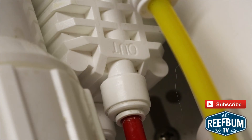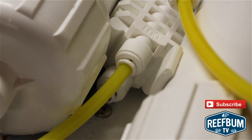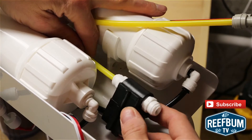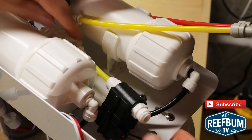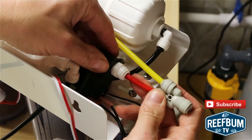My next move was to disconnect the flow restrictor — it is either green or red, mine was red — from the out port of the ASO valve. I then inserted a three inch long piece of yellow tubing into the out port of the ASO valve. Once that was done, I connected the pressure switch to the yellow tubing and then connected the red flow restrictor to the other port on the pressure switch.